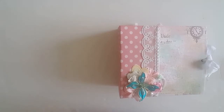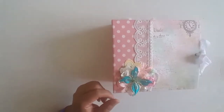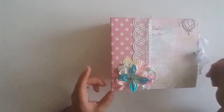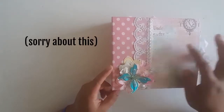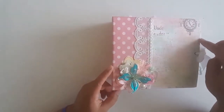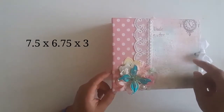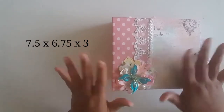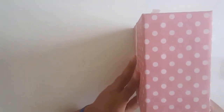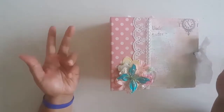Greetings, welcome back to Pink Odd Bird. Today I have a mini album that I have just completed. It is seven inches — I think seven and a half by seven. I'll get the dimensions later, but I do know that the spine is three inches. The theme of it is kind of like shabby Paris.